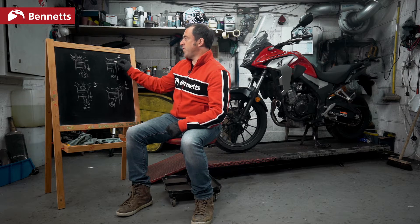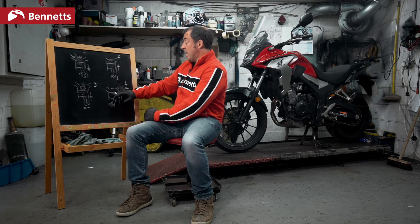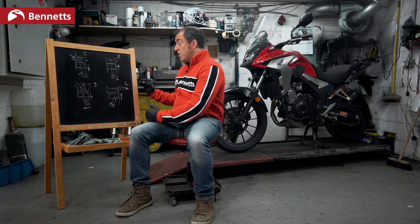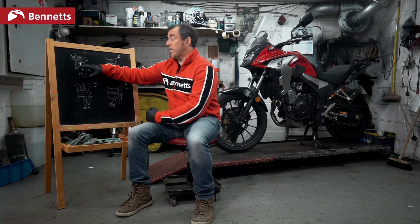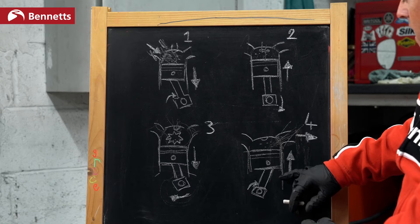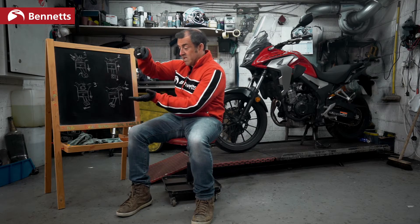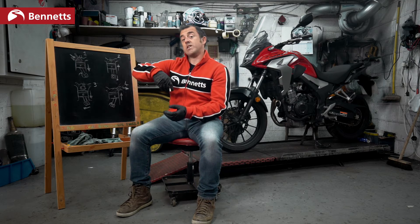So we can increase performance by adding more fuel and air, we can increase performance by making it more compressed and having a better explosion, and by releasing the gases more efficiently. We can also reduce the weight of the piston, the conrod, and the rotation of the crank. We can also reduce the friction on the sides, so when the explosion happens and the piston goes down there is less friction and the piston can slide up and down more freely. If it's lighter, it can move quicker with the same explosion — something lighter with less friction will move faster, which creates more performance.